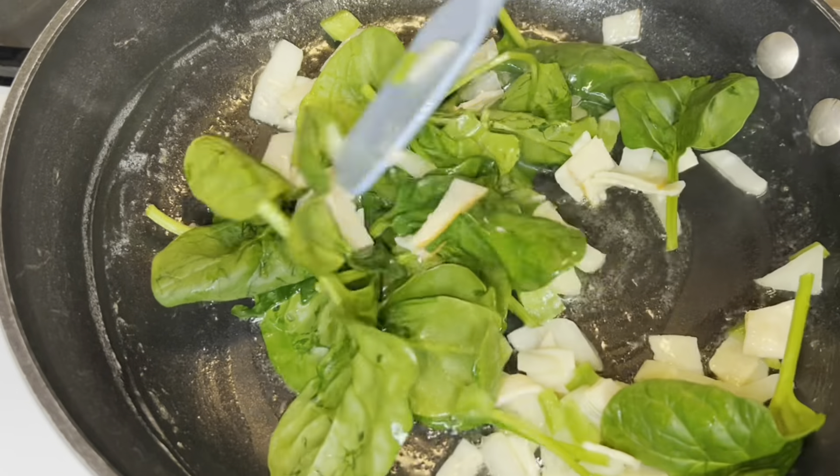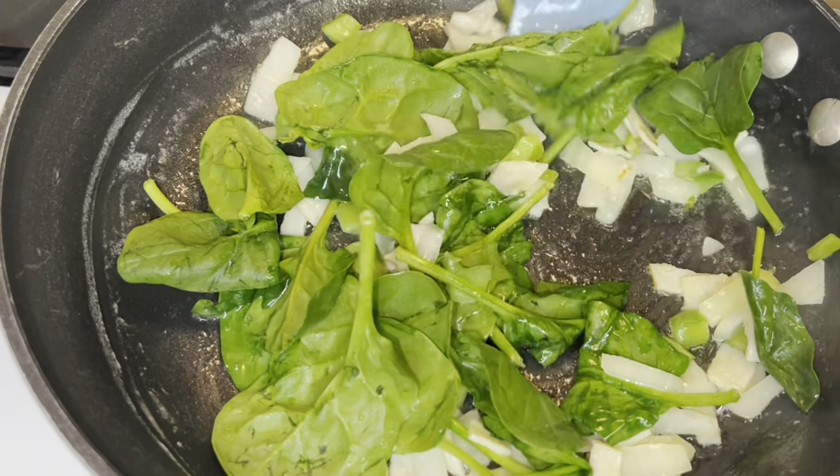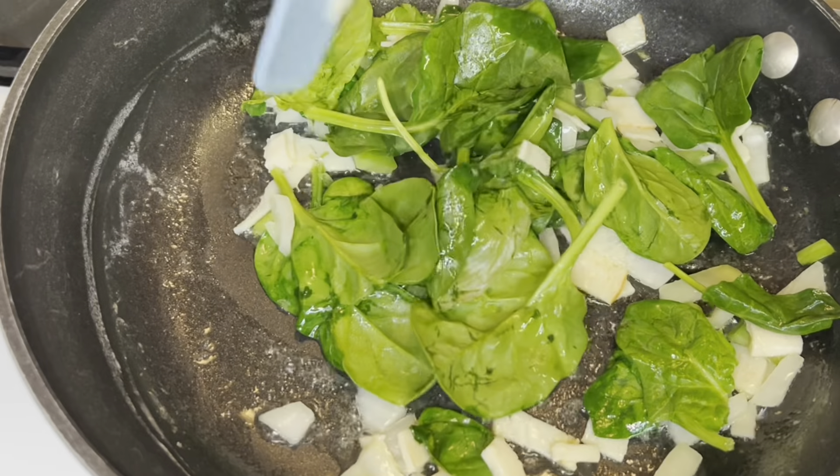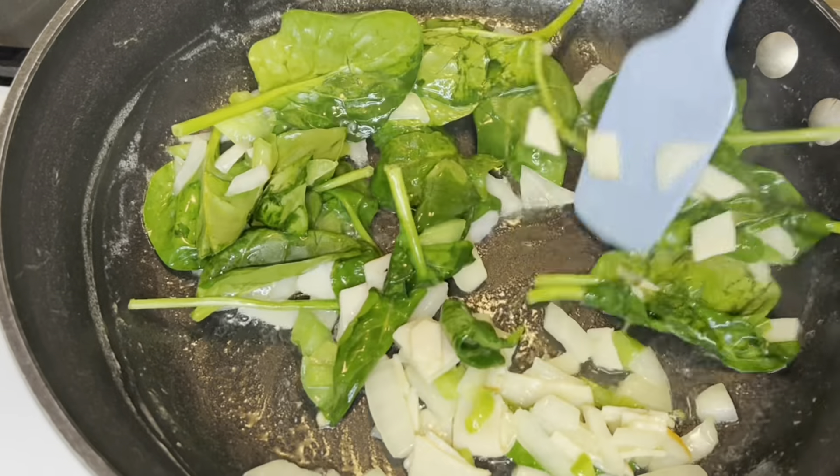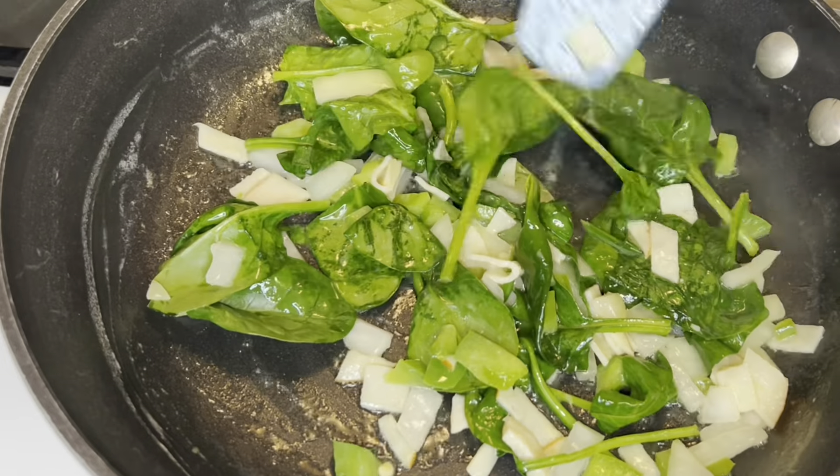Also, if you would like to, you can lightly season your spinach right now with just a little salt and pepper. It is not necessary as you're going to season your eggs.